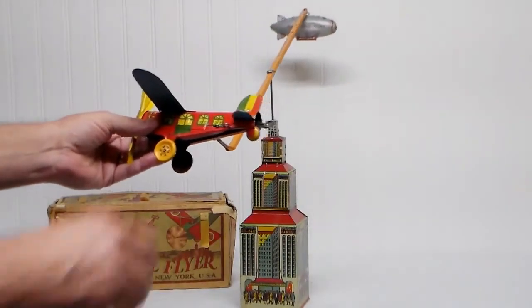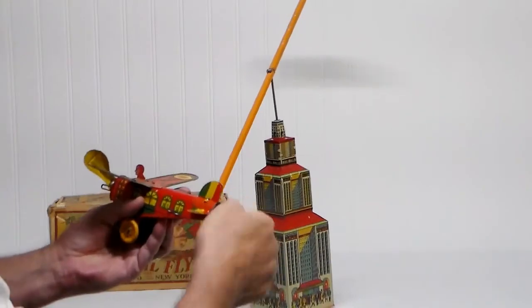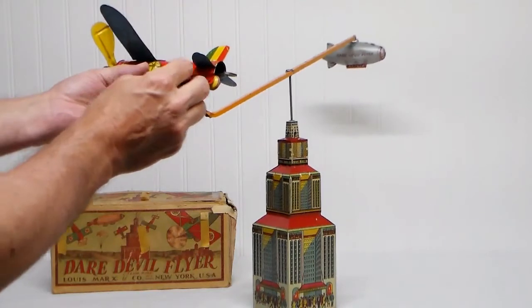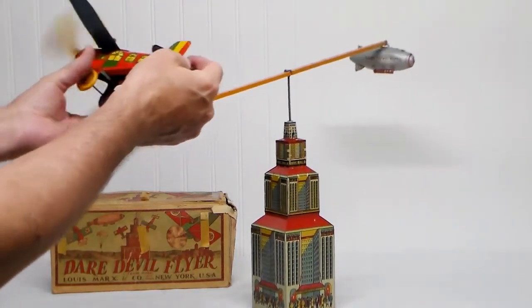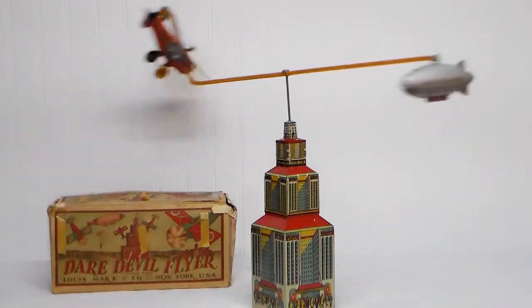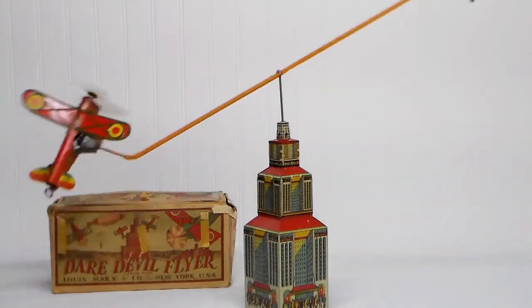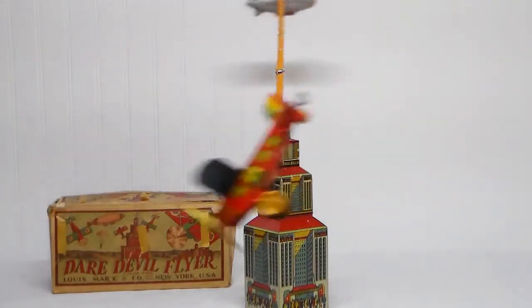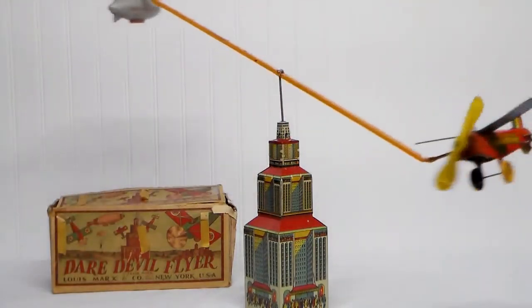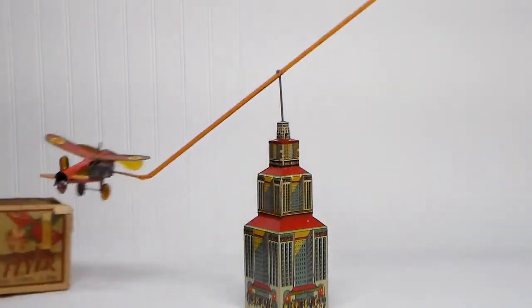I think it'll take a couple of tries. Okay, setting that up and giving it a whirl. It works, it flies! There we go — don't run into the box!